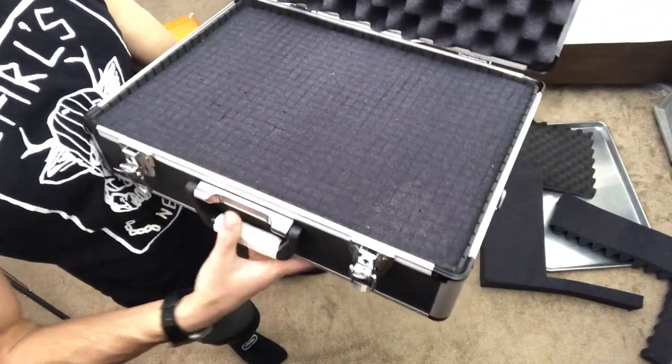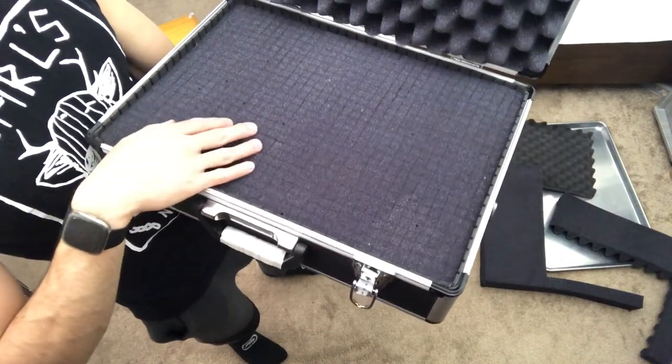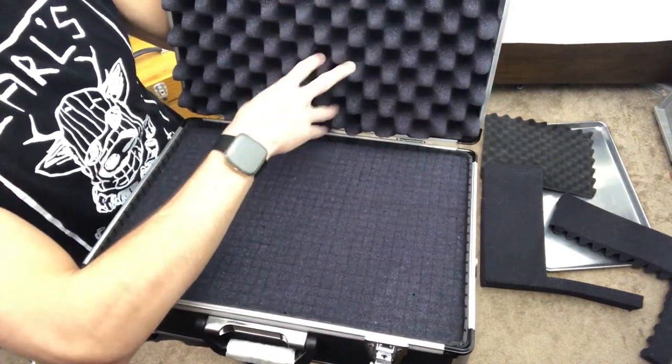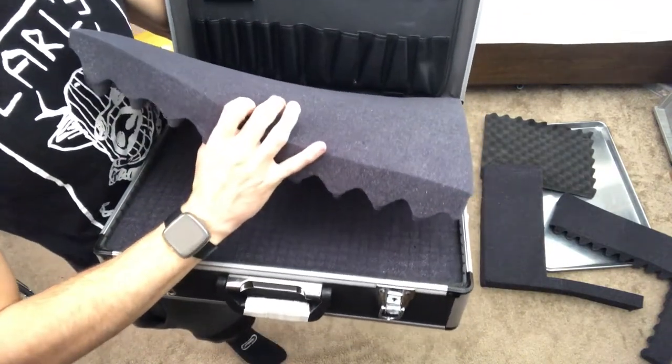You can cut little pieces and shove them in there for shorter knives — I'll probably have to do that for a few of them. And then just this plain old egg crate looking foam. This turned out really well. It still fits the insert behind it.